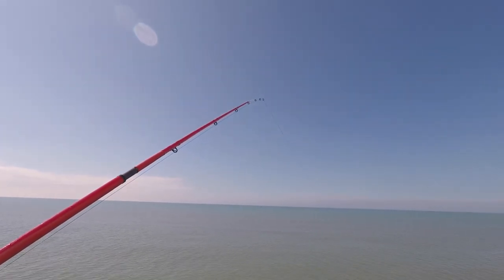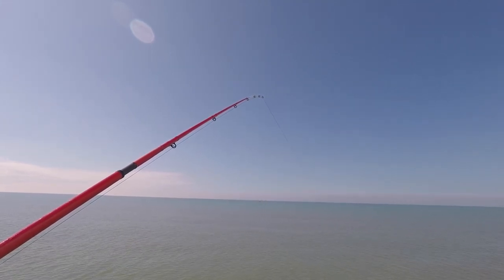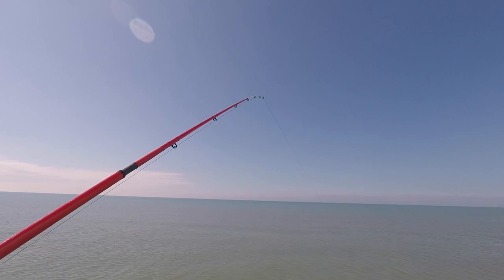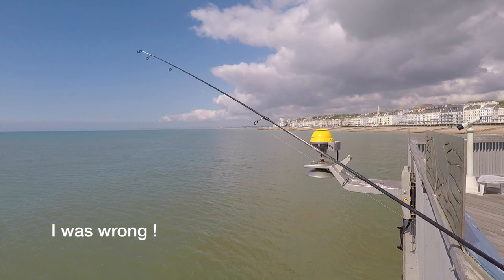It could just be the tide but if you look at the end of that rod tip, it's starting to bounce a little bit. I should imagine that rod will just sit there most of the day.